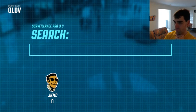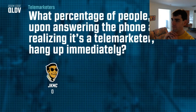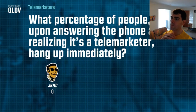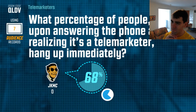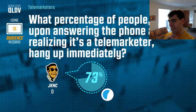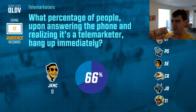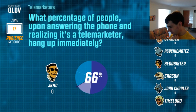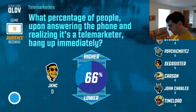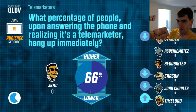JKMC, I'm going to search for 'telemarketers.' What percentage of people, upon answering the phone and realizing it's a telemarketer, hang up immediately? That's a tough one. I kind of think people are generally a bit more polite than that, whether they like to be or not. 66 percent — that's a fair way to go. I'm going to say I think you're quite on the money with that, personally a little bit lower.